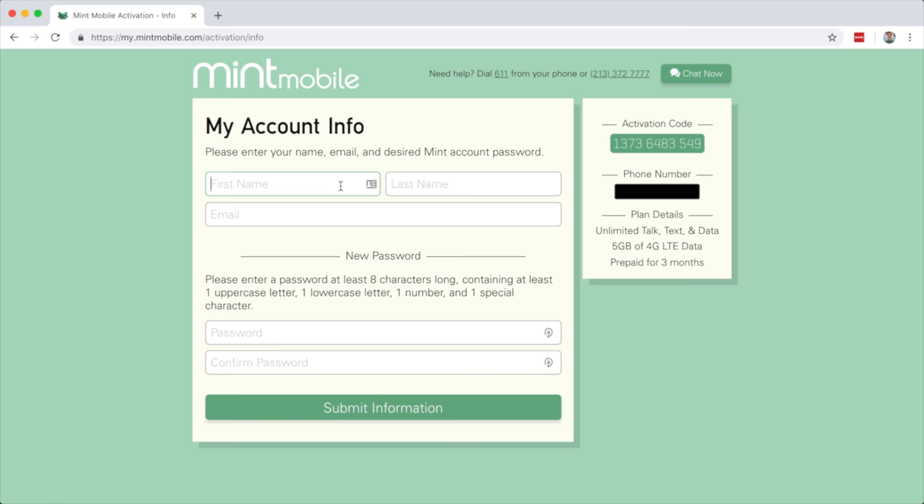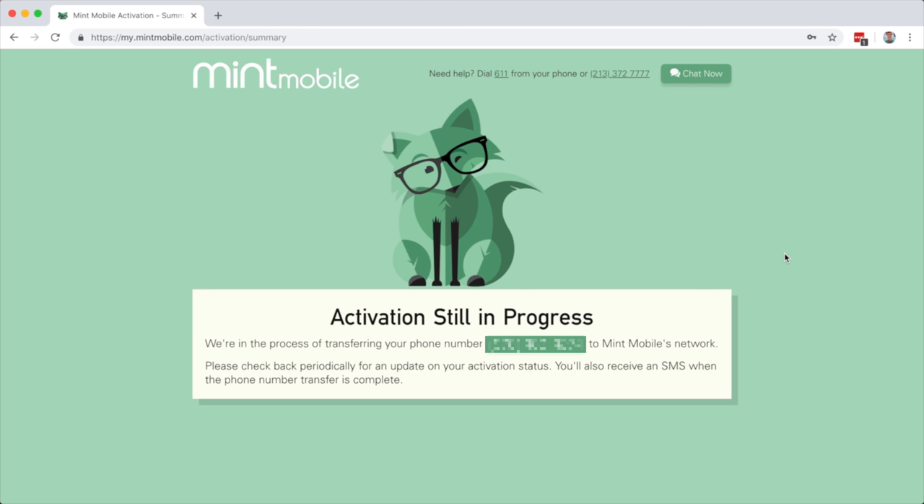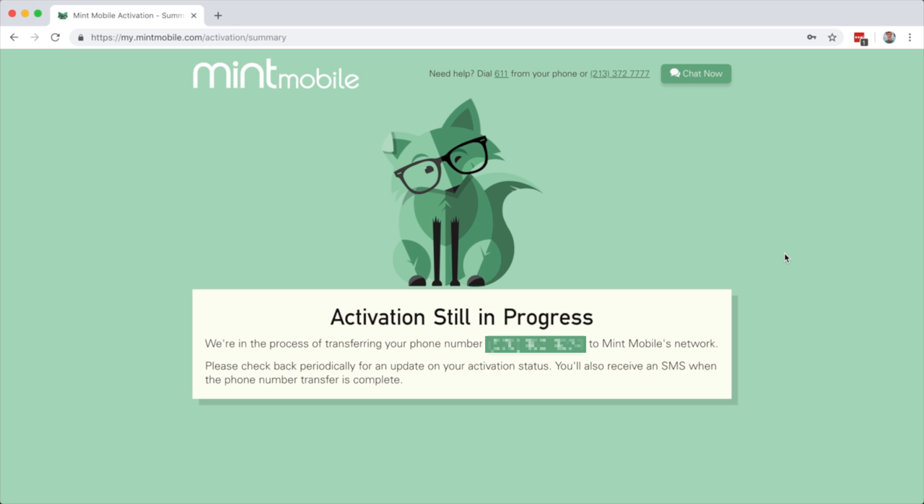Here we get to create our account. We're going to enter our first name, last name, email address, and create a password. Then we click submit information. It says activation still in progress - we're in the process of transferring your phone number to Mint Mobile's network. Please check back periodically for an update on your activation status. You'll also receive an SMS when your phone number transfer is complete.